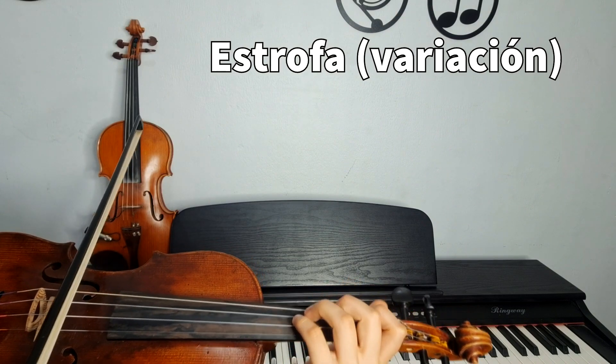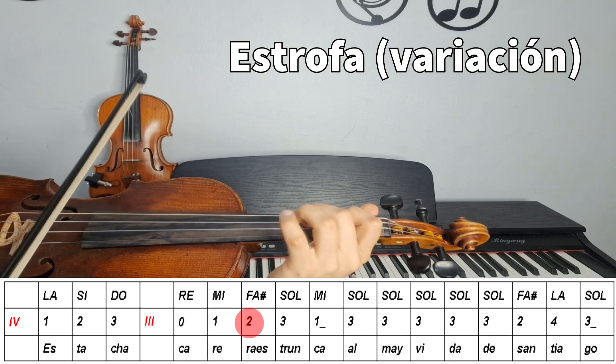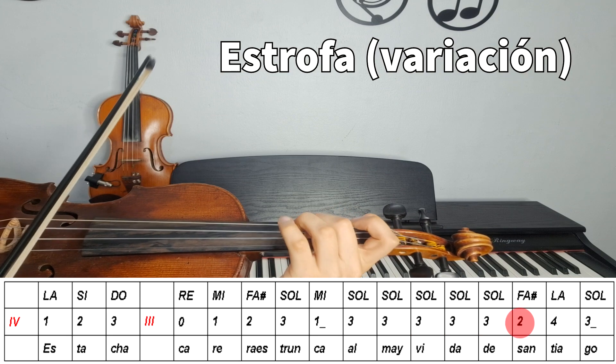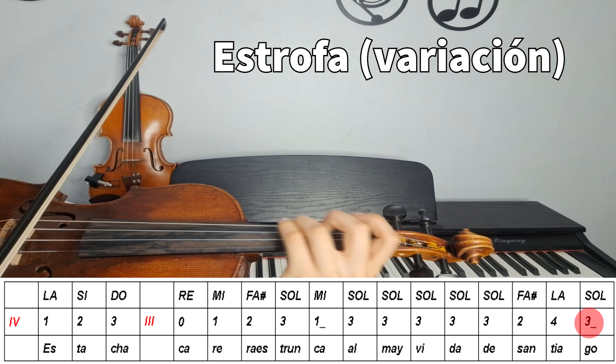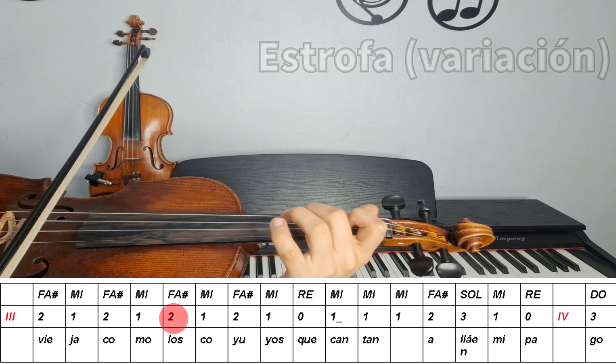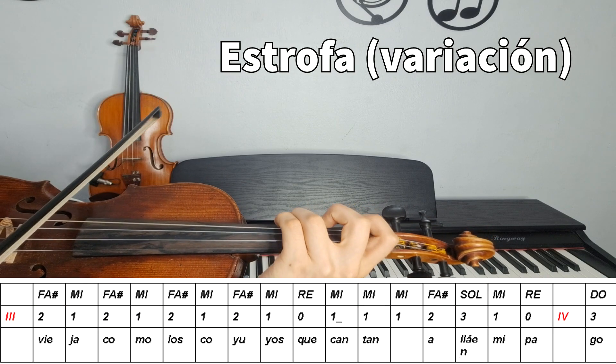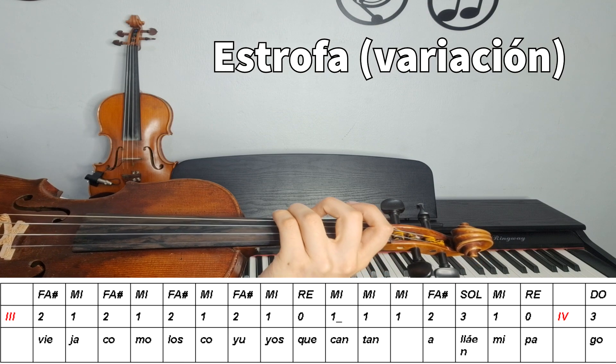En ese caso, empezamos en cuarta cuerda, y voy leyendo lento. Y sigo. Y eso sería todo.